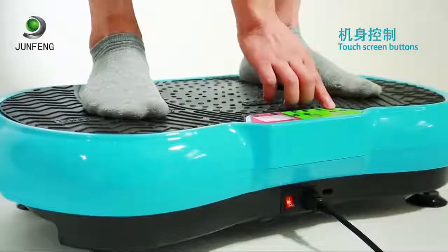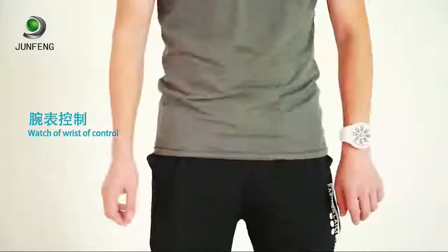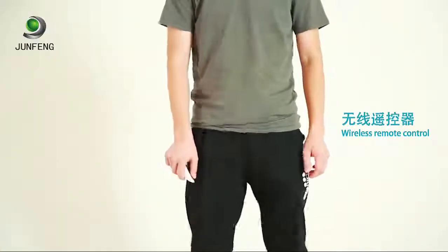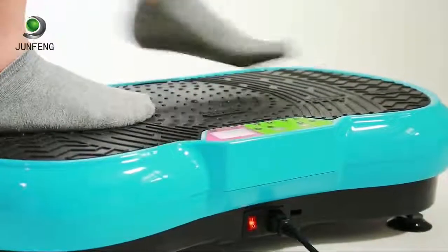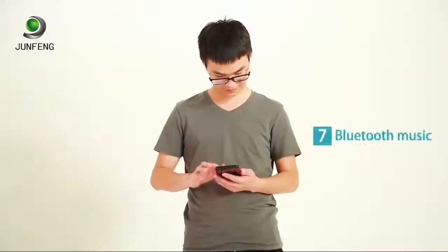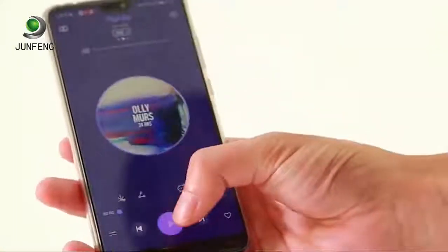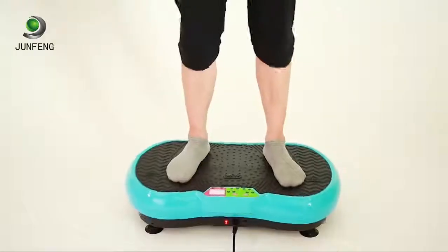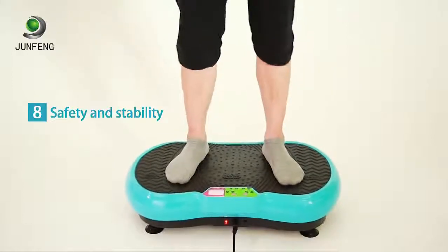Feature six: free control modes. The touch screen on the bottom of the fuselage can be used to control the device, a raised watch can be used for control, and an external wireless remote control can be customized as required for convenient operation. Feature seven: Bluetooth music — the fuselage audio links via Bluetooth and can play music so that workouts are not boring.